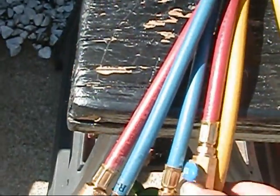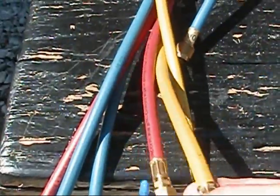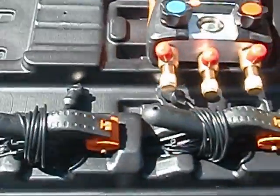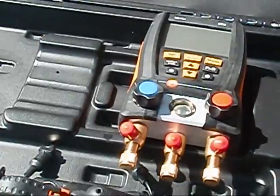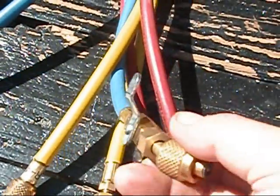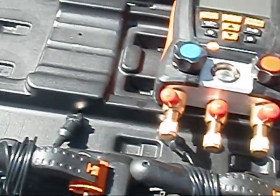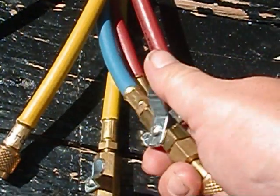Jason also asked me about the ball valves. The way it was explained to me: with these ball valves, you get your Testo 550 set up and put your temperature clamps on there first. Then you zero out your instrument. It'll already be hooked to it, and then you're going to hook your temperature clamps to it, and then you're going to zero your instrument out. Then you're going to slowly throttle in your refrigerant.